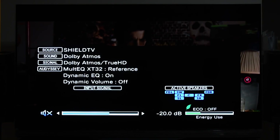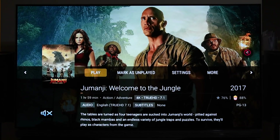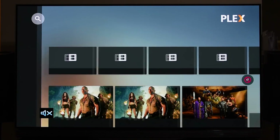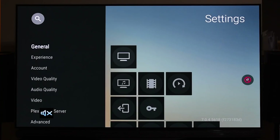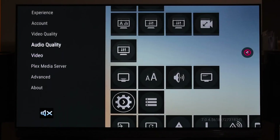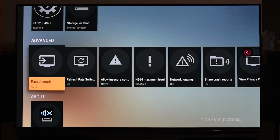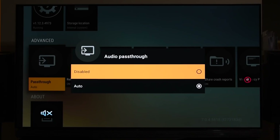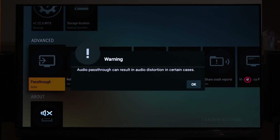Now if you want to get this on Plex with Nvidia Shield TV, let me show you how. Stop the movie and go to Plex server settings. Go to Settings, then Advanced. The first and most important option is pass-through, which is disabled by default. If you turn this on, it will pass your Dolby Atmos audio directly to your receiver without decoding it within Plex. Set this to Auto.